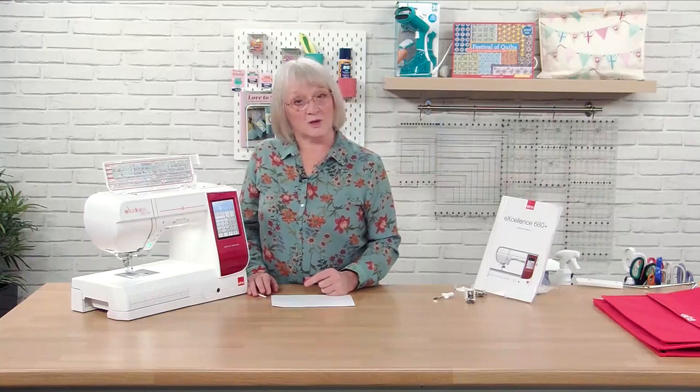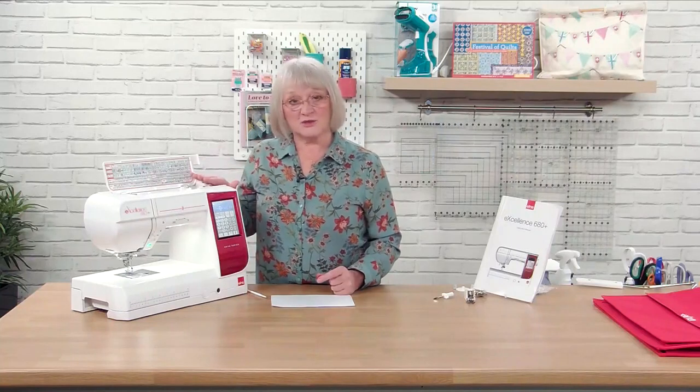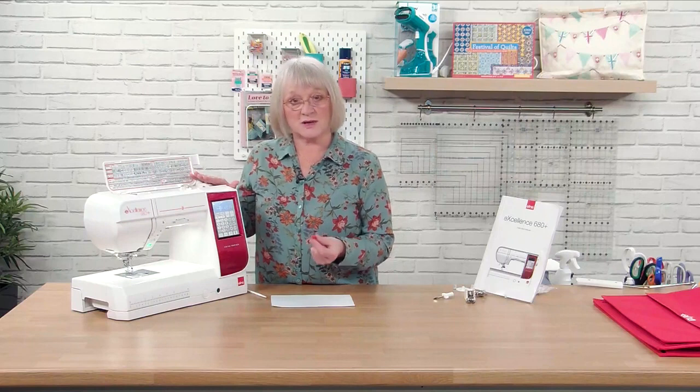Hi, it's Jane back again from Elna. So now we've threaded our sewing machine up and we've wound our first bobbin, so now we're ready to pop the bobbin into the machine and start sewing.